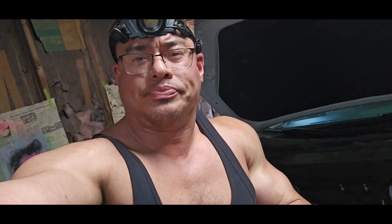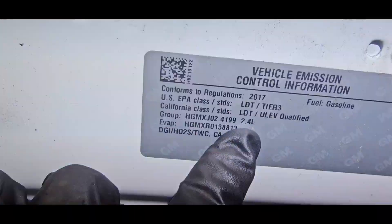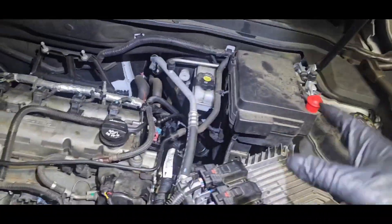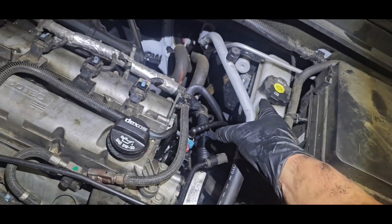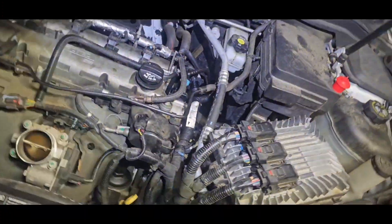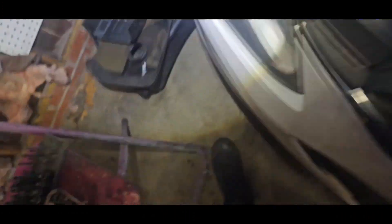Hey, what's up YouTube — I've got a 2017 Equinox with a 2.4 liter motor. We're going to the thermostat right here. AllData said you've got to take off the heater hose and a bunch of other stuff and then take off the whole thermostat housing — but you don't have to do that. I'm going to show you a shortcut. First, take off this piece right here — just push it that way and it'll slide off — to get your intake off.